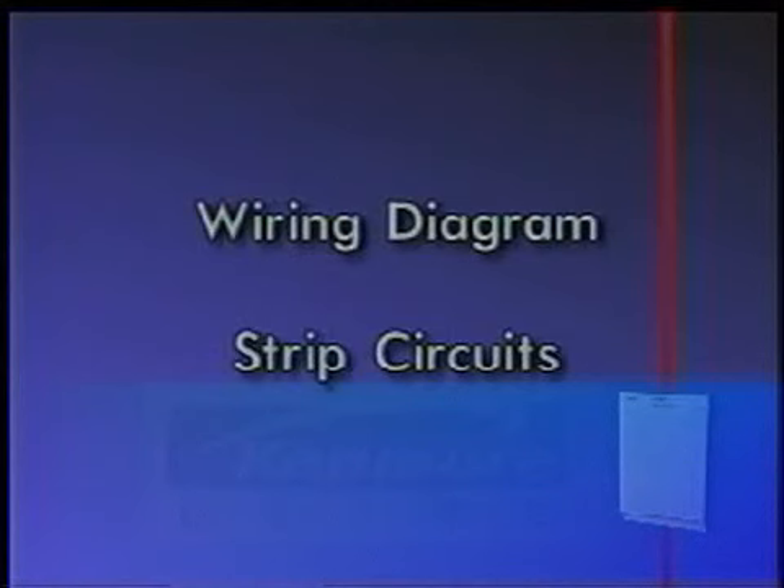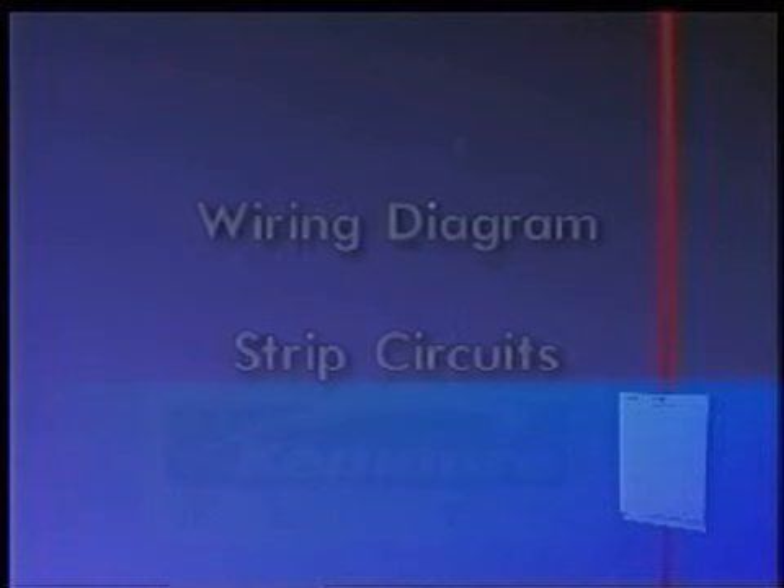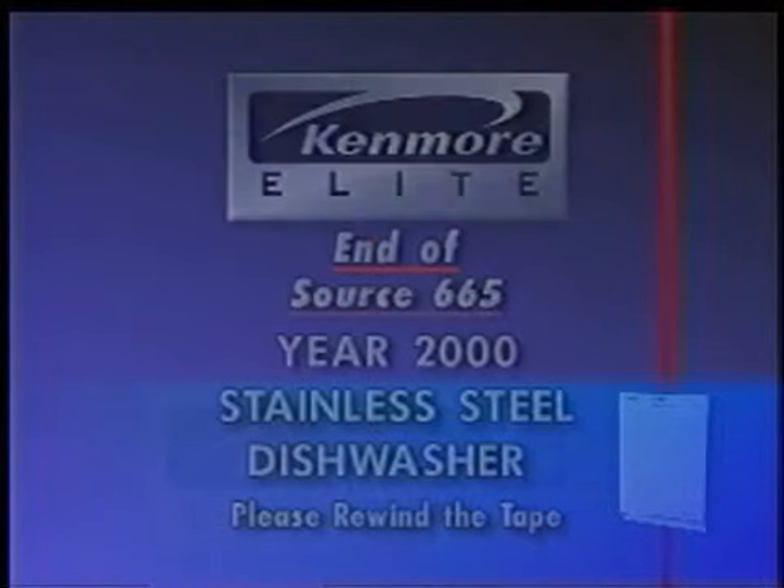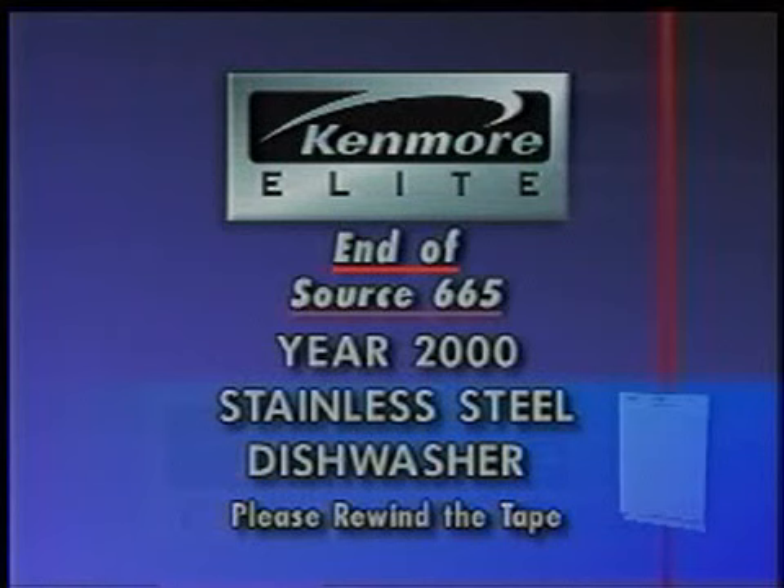Section 5, Tech Tips, provides additional technical information the service technician may need in servicing the dishwasher. A wiring diagram and strip circuits are provided in this section of the service manual. This is the end of Section 5 and the end of the video presentation for the Source 665 Kenmore Elite Year 2000 Stainless Steel Dishwasher. Review the service manual at this time.